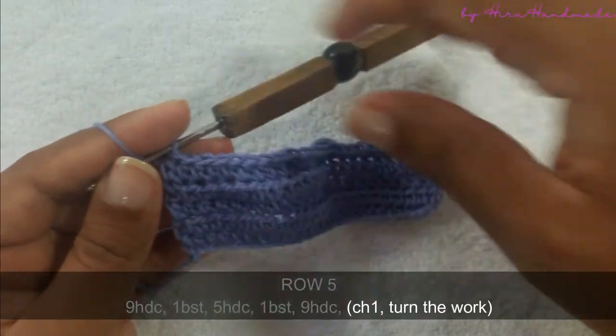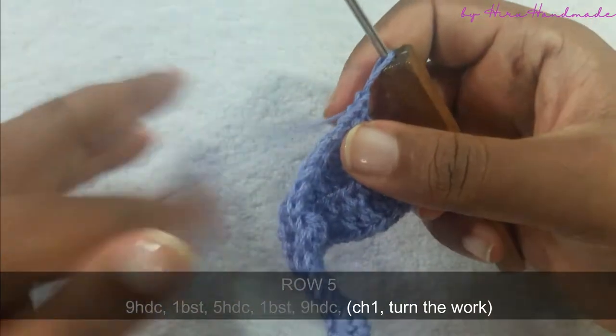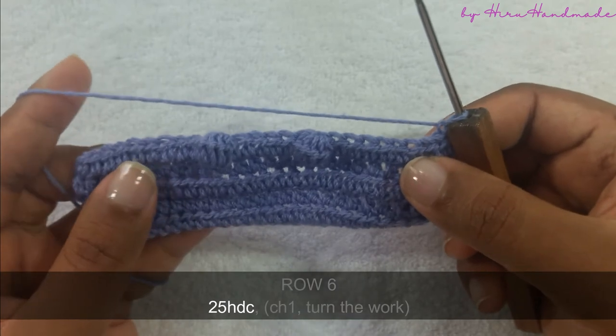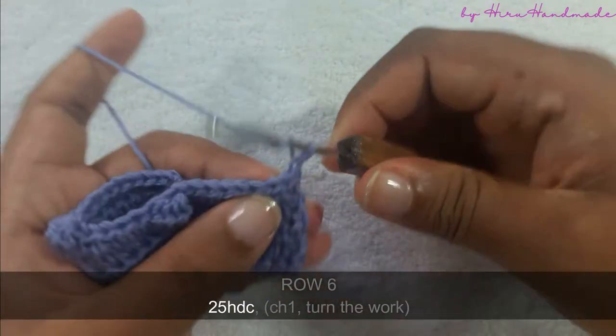Now I have completed that row. Chain one and turn the work. After each and every bubble row we need to make a row of half double crochets, so complete twenty-five half double crochets on this row and meet me back.